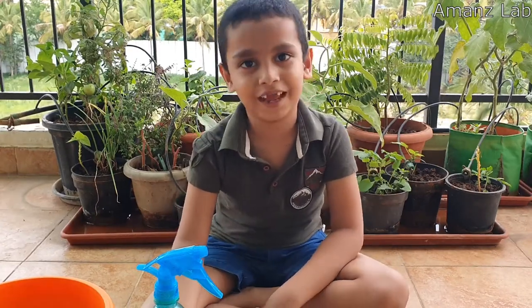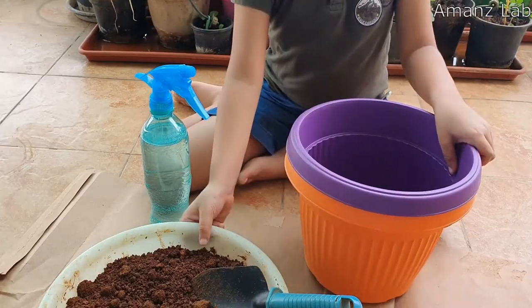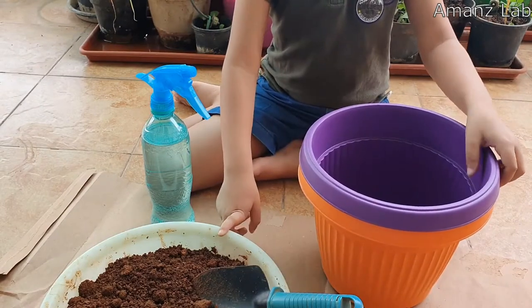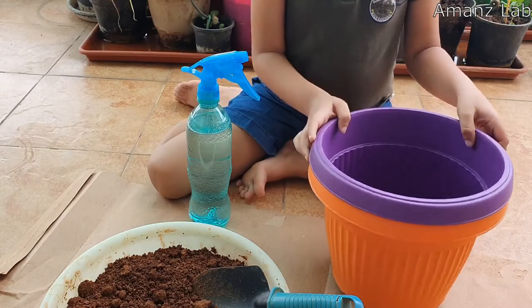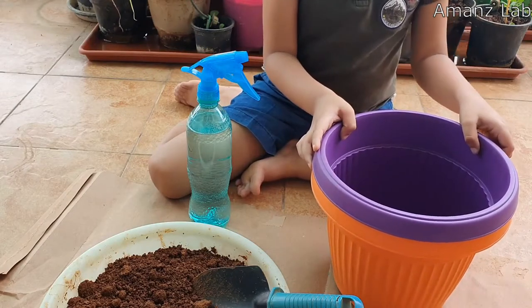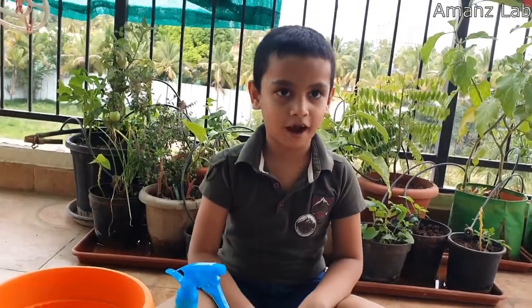For this we need a pot, soil — the soil is mixed with organic fertilizer — and some water and seeds which you want to plant. So let us start.